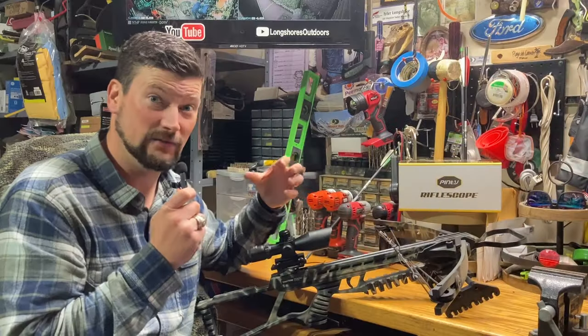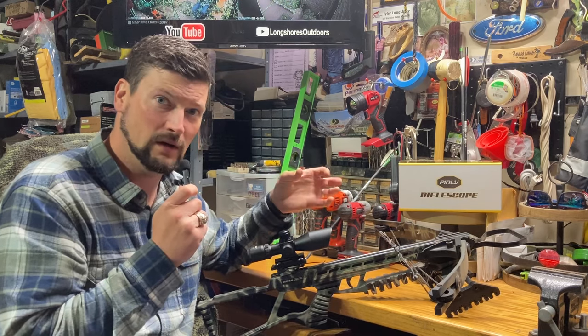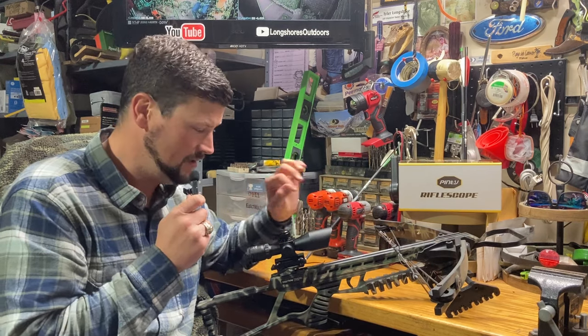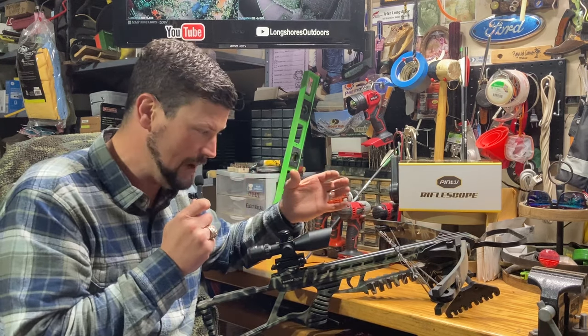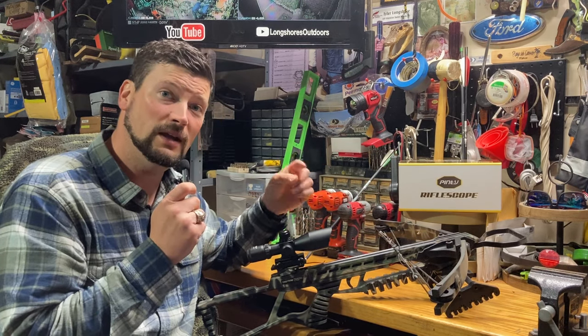The consistency is there. I'm going to go ahead and wrap this video up — I hope y'all enjoyed watching this today and I hope it helped you in some way. If it did, please like or give us a comment down below. And if you haven't already, please subscribe to the Longshore's Outdoors channel — we're always uploading new, inexpensive videos on different things, so stay tuned and keep us in the loop.